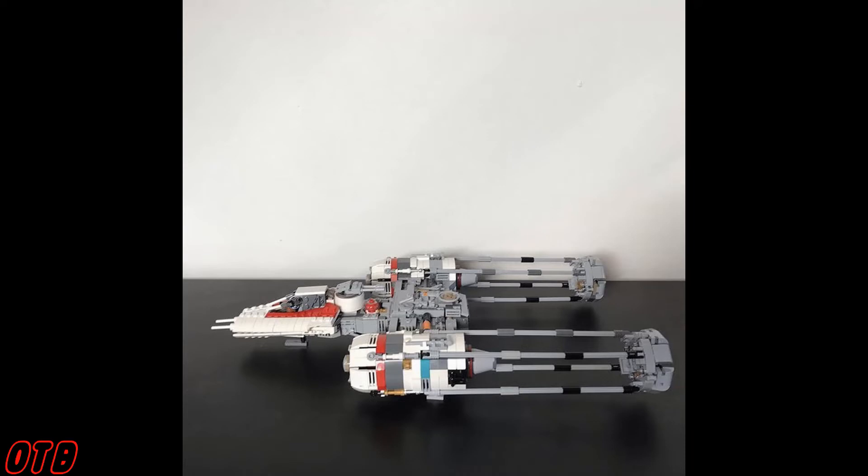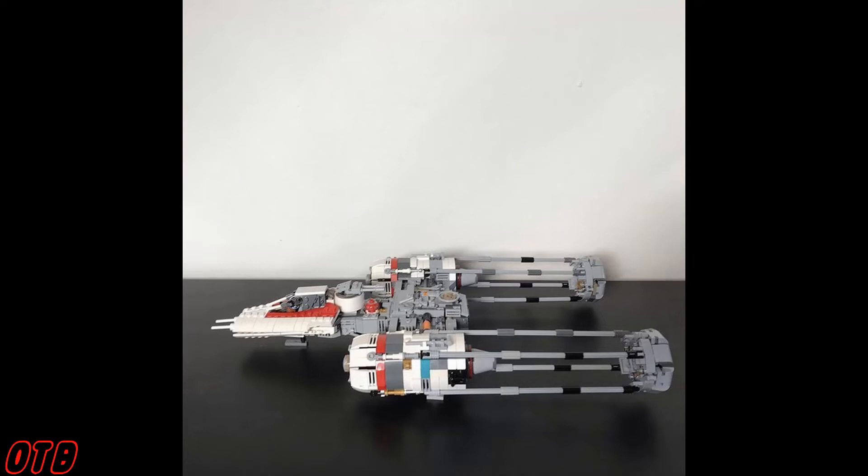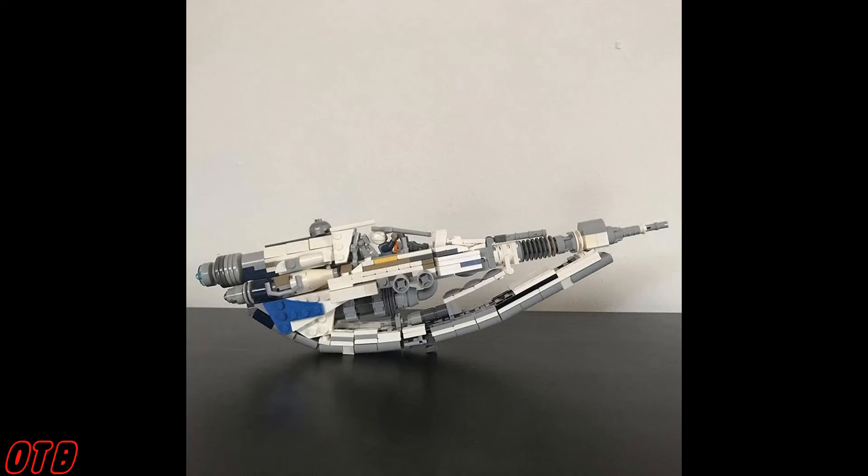If you have followed this channel for any length of time, you probably already know that the Y-wing is my favorite vehicle. Sometimes I look at these builds and I just don't know where someone would even start — look at the details and the greebling and the angles and everything used here. And then there's this thing which I have no idea what it is, but it's probably my favorite out of all of these builds because that curve is just awesome. It reminds me of the U-wing — I think that might have been intentional.